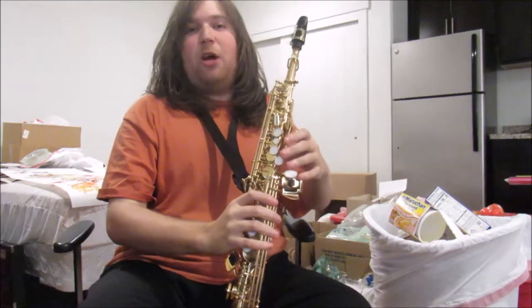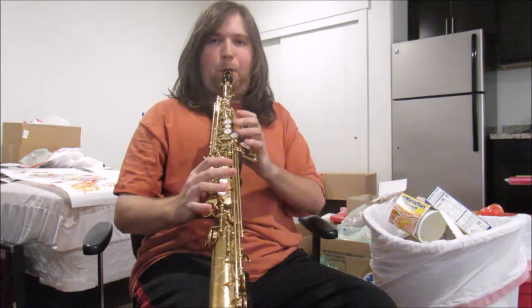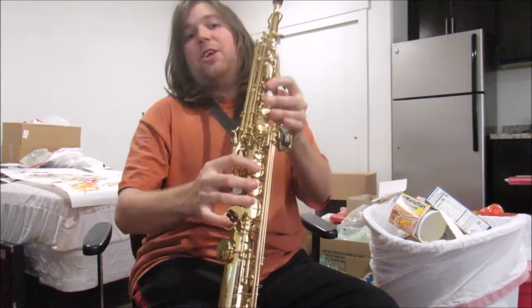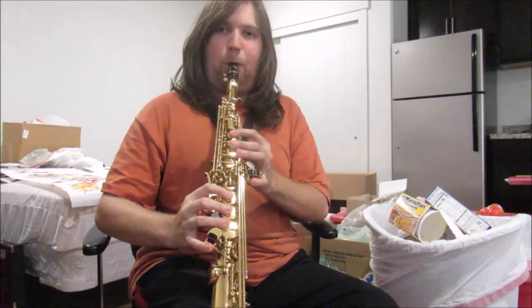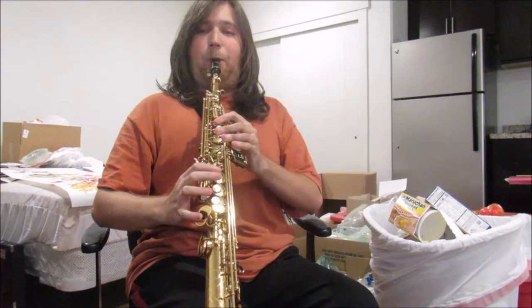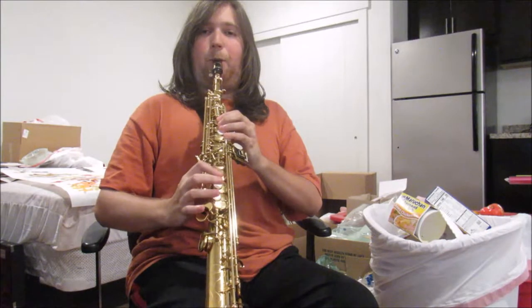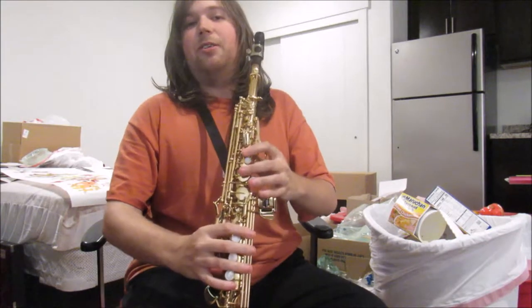The next instrument is the soprano saxophone. It's similar to the tenor but it's straight. So here's its open note, and then three keys down, these other three keys down as well, and its lowest note. And now the same song on this instrument. And now the octave jump.